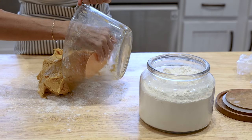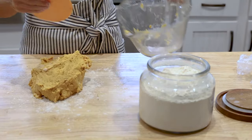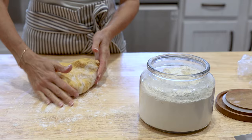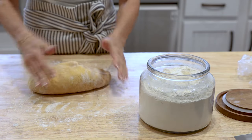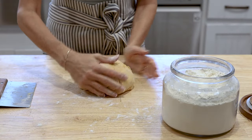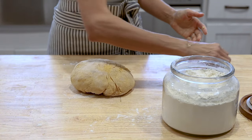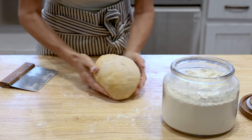Once the hour is up, turn the dough out onto a work surface that you've dusted lightly with flour and knead the dough for about 60 seconds. You're really just trying to bring it together and make sure that all the ingredients are evenly distributed. Don't be afraid to use some flour — the dough is a little bit sticky, but you don't want to add too much because this is a really nice soft pillowy dough.